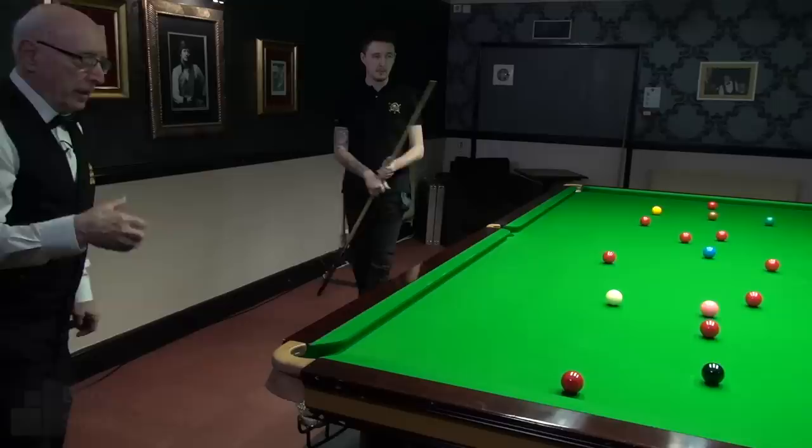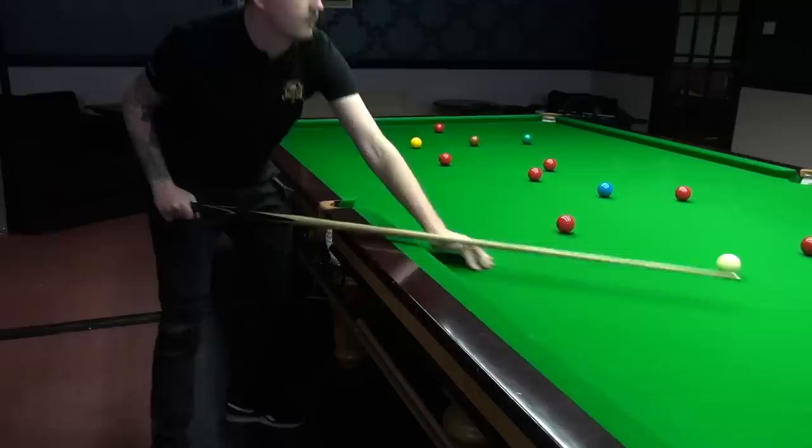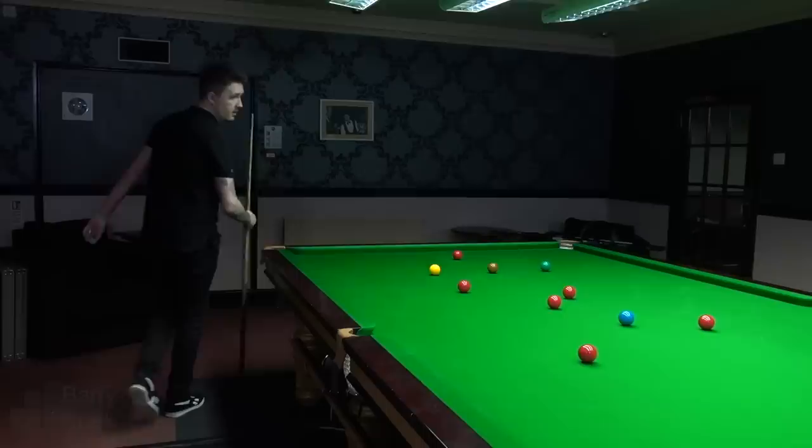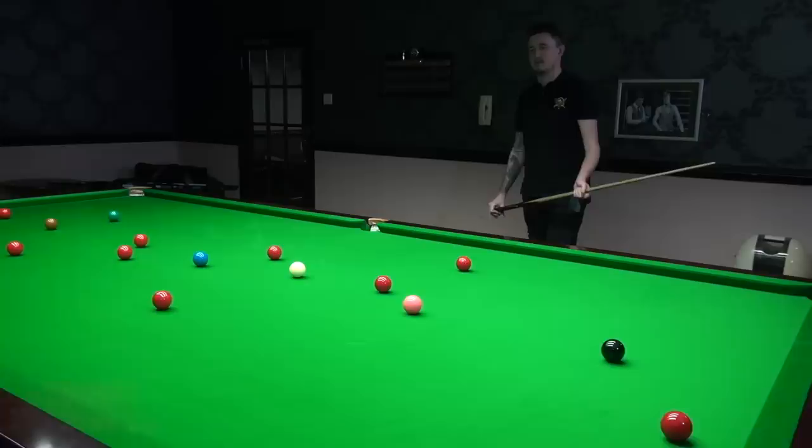Normally the referee will not stand in the line of the shot, but when we're practising the coach keeps an eye on Kyron's technique, ensuring that he's online and that his cueing is okay. Kyron doesn't get put off in any way, shape or form — he's used to it by now.